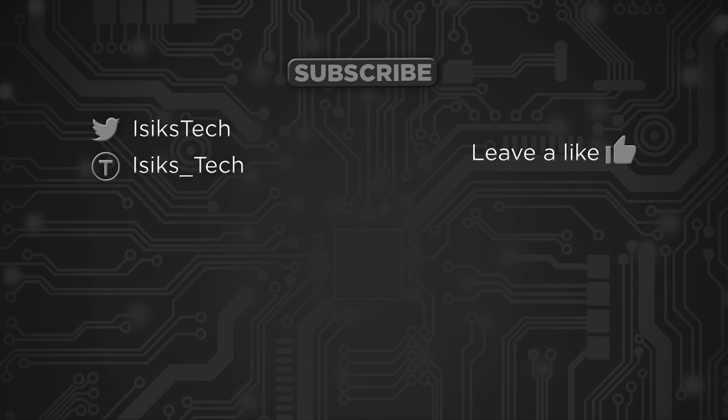Again, it's a pretty small PCB and it works well. The GitHub page is linked in the description below. That's it for this video — I hope you found this project interesting. If you did, please leave a like and thanks for watching.